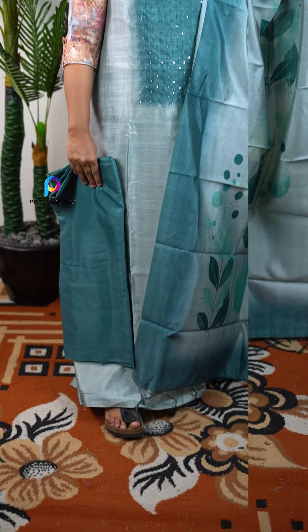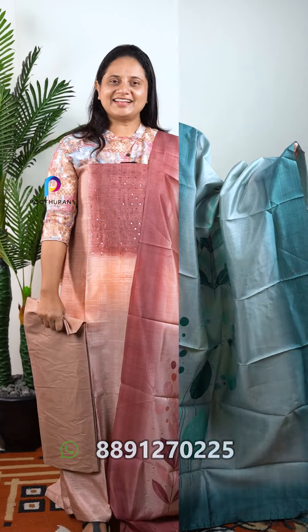The price is ₹1749. There are also three colors available. The next one is a two-tone design. There is a light tone and a dark tone.